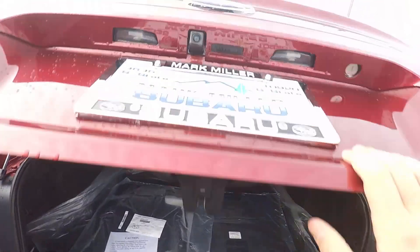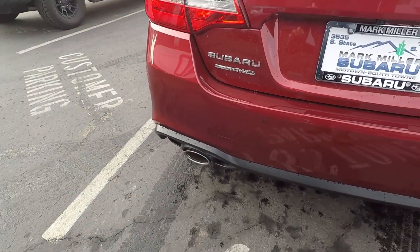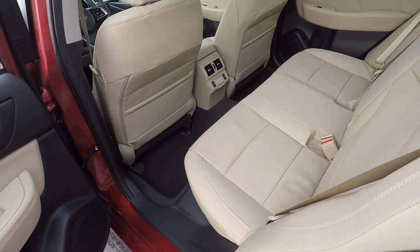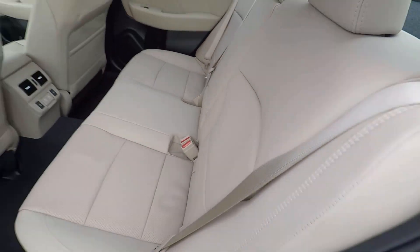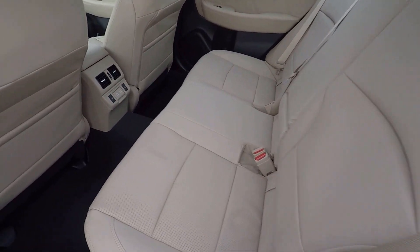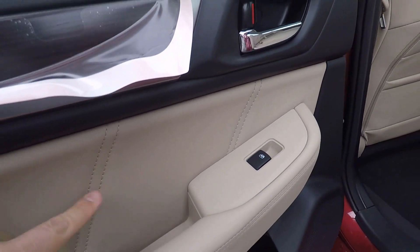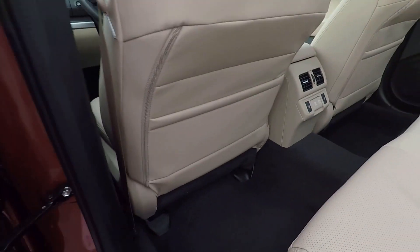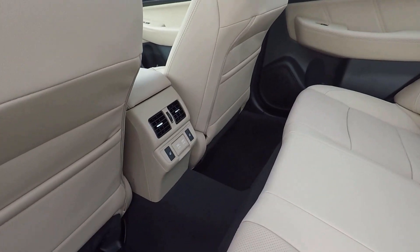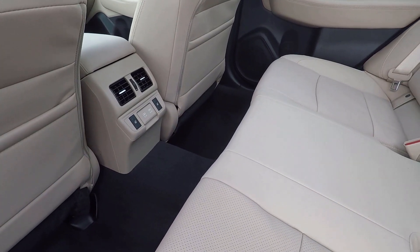Obviously we've got the backup camera and parking sensors integrated into the lower bumper. Around to the back here, we can see nice leather seats. I really like the contrast between the red and the white — I think it's a very good look. You get nice leather bolsters on the doors with stitching, tons of leg room for rear passengers, heated seats in the back, and a little power outlet as well.